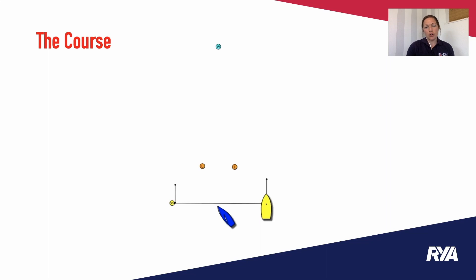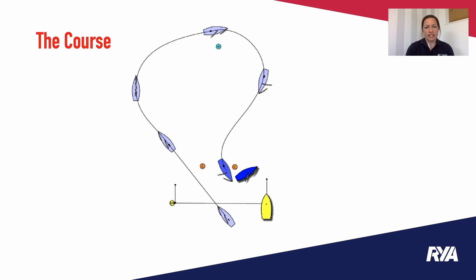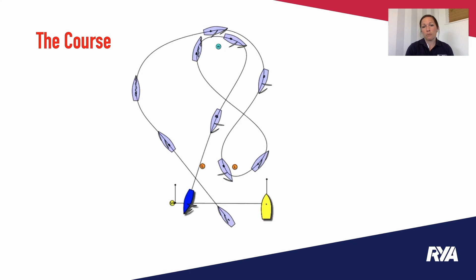Let's move on to the course. It's a simple windward-leeward layout. Usually you have a two-lap race, windward-leeward. One thing to note is that boats pass the windward mark to starboard. At the leeward marks it is often a gate, however if it's just one leeward mark it is also a rounding to starboard — fairly simple and not too different to a normal fleet race.